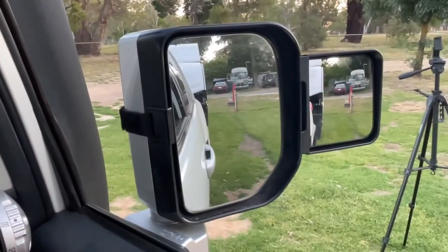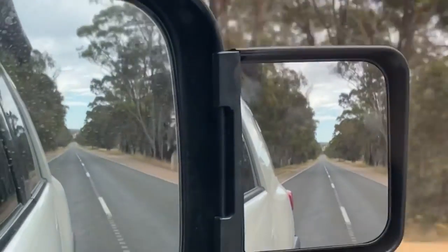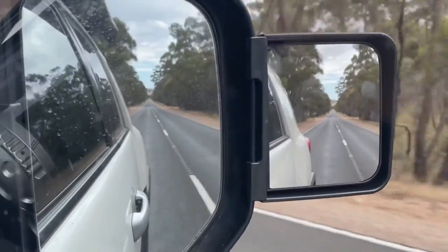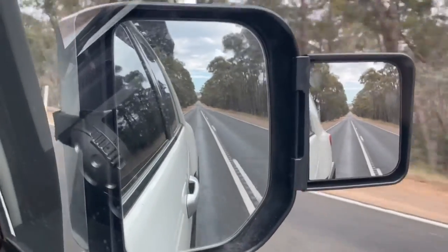That's something I could definitely recommend for the money. Biggest worry with a lot of these cheaper towing mirrors is how much they wobble around. As you can see, these are pretty good — a little bit of wobble, but nothing major. If you liked the video and got some value out of it, by all means give us a thumbs up, or even better, subscribe. Really appreciate it. Cheers.